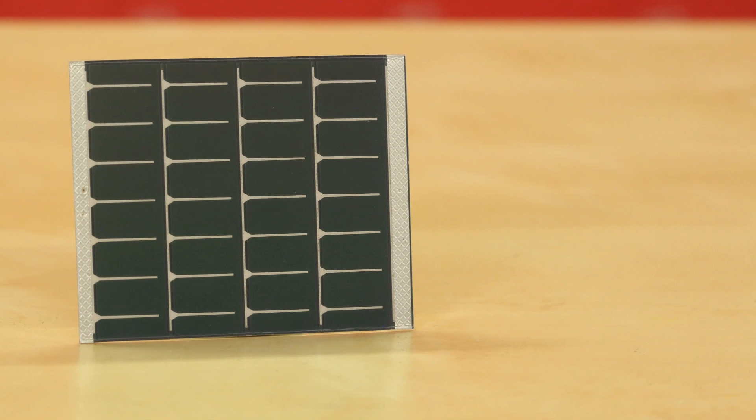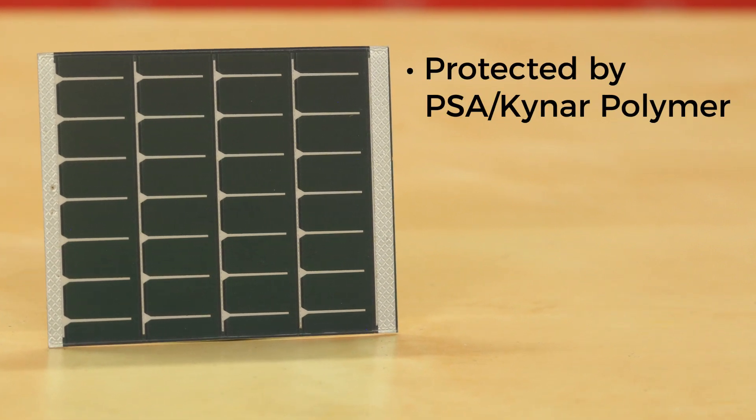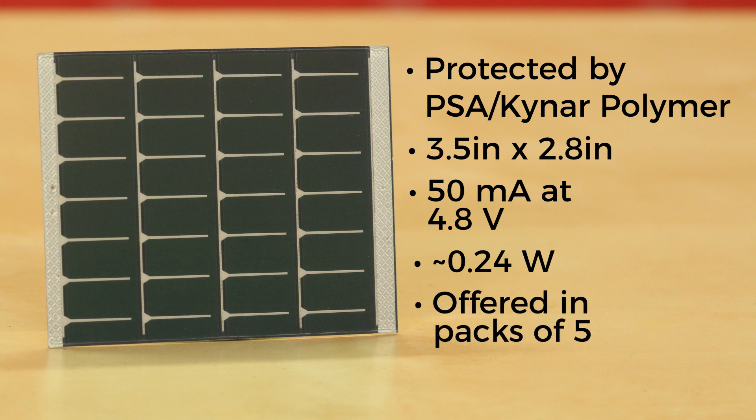Next up is an almost equally small solar panel, but it's protected by PSA and Kynar polymer, meaning that it's a little more durable but a little less flexible than the two others we're presenting today. This specific solar panel measures in at 3.5 inches by 2.8 inches. It operates at 50 milliamps at 4.8 volts, which equates to about 0.24 watts. The multi-pack with this specific solar panel does come in packs of five.